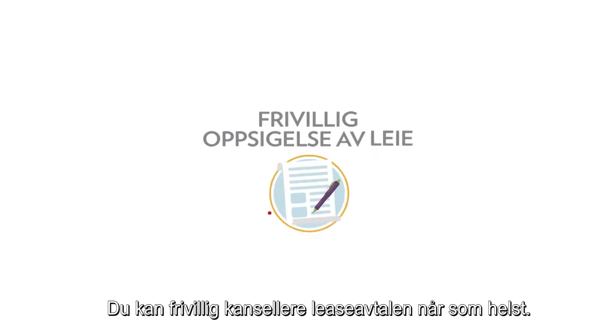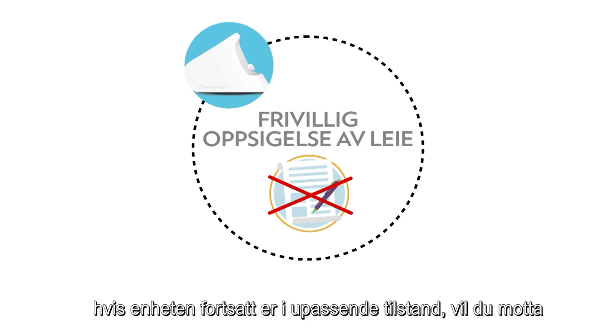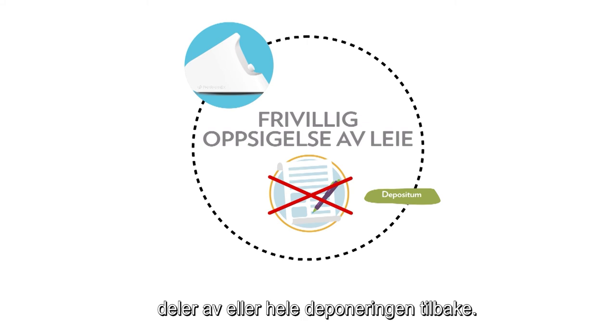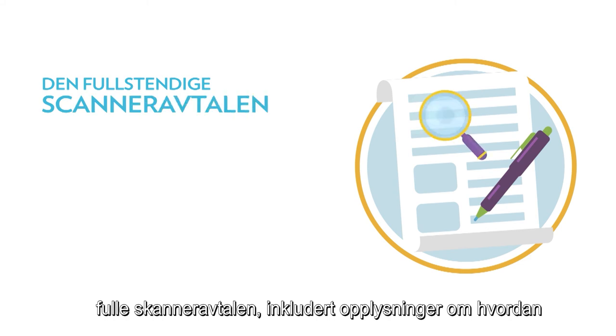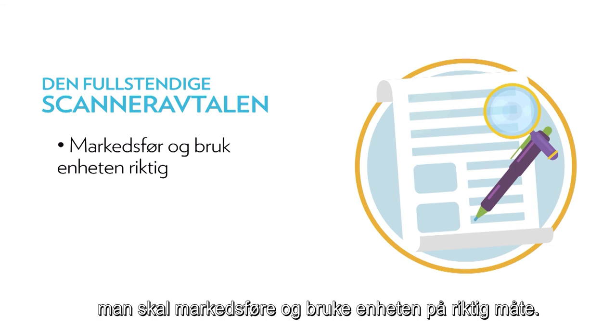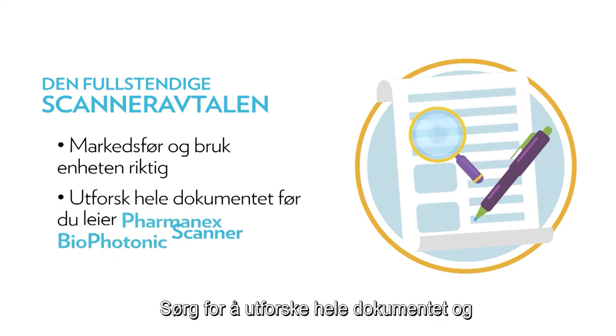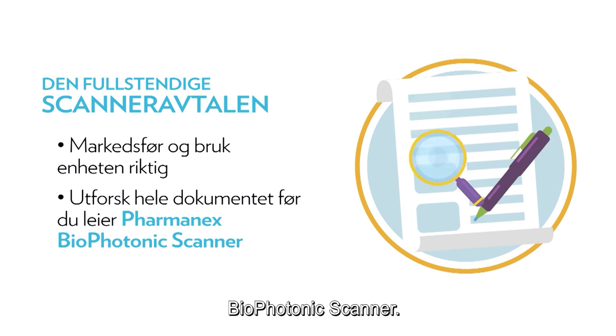You can voluntarily cancel your lease anytime. However, if you do so, follow all proper procedures, and if the device is still in appropriate condition, you will receive some or all of your safety deposit back. All this and more is part of the full scanner agreement, including details about how to properly market and use the device. Be sure to explore the full document and other details before you lease the PharmaNX Biophotonic Scanner.